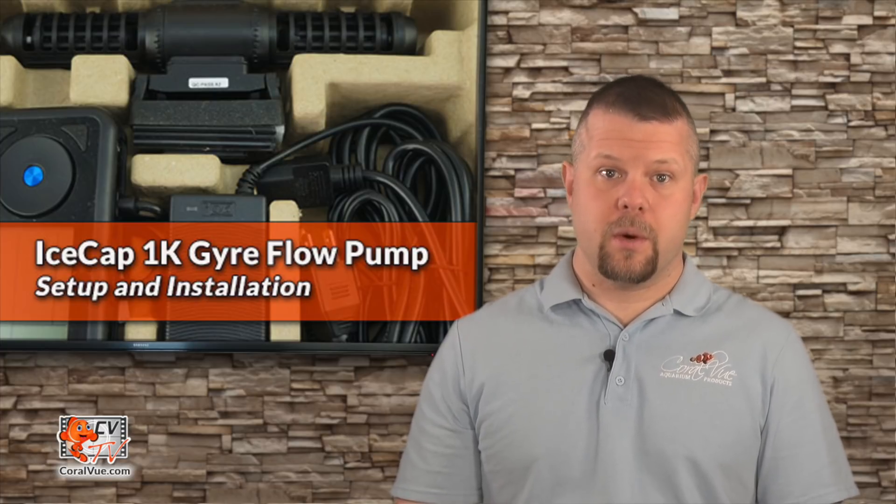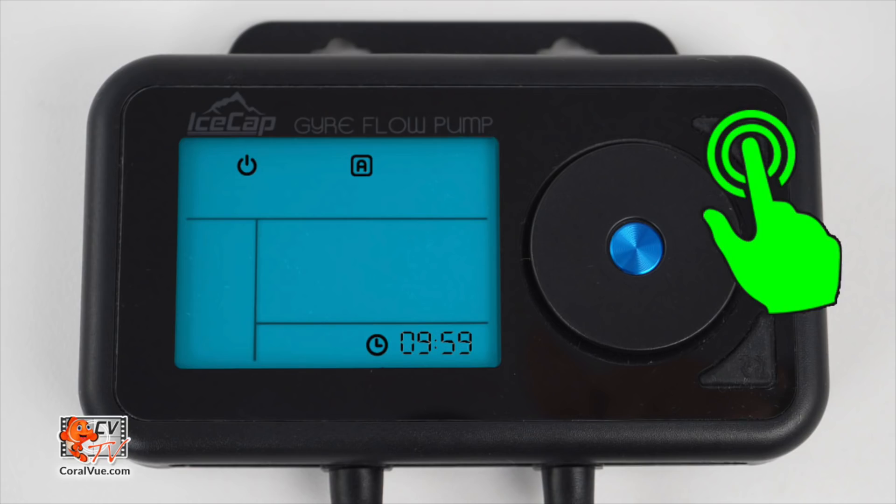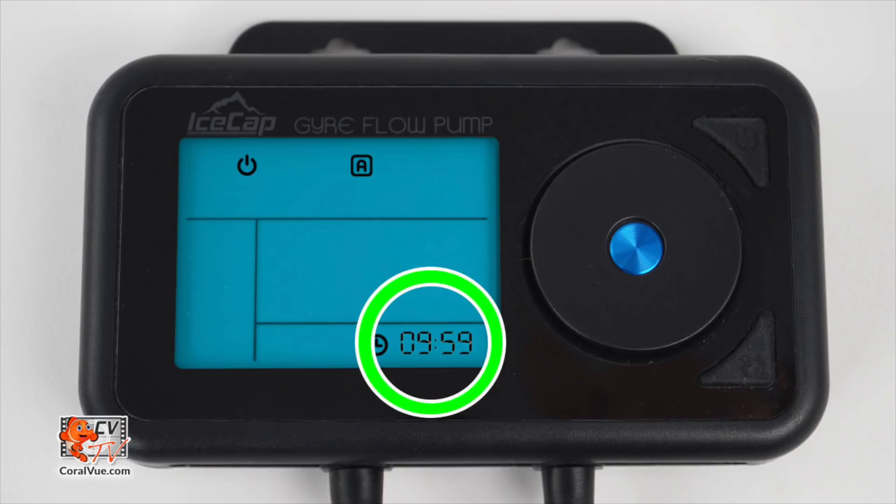The controller also comes equipped with a feeding mode. When activated, the controller will shut down the pump for 10 minutes. To activate feed mode, just press and release the power setup button and the controller will display a countdown confirming that feed mode has been activated. The pump will resume its previous operation mode after 10 minutes.